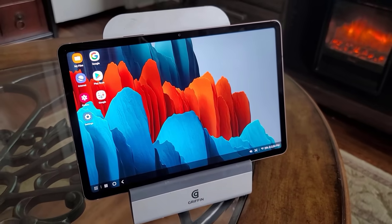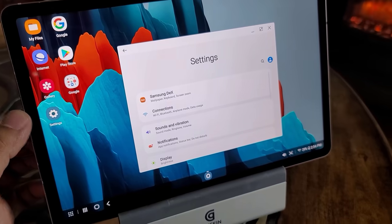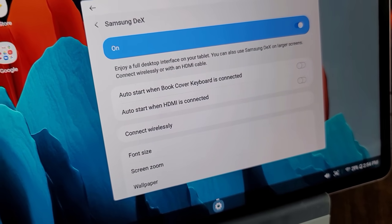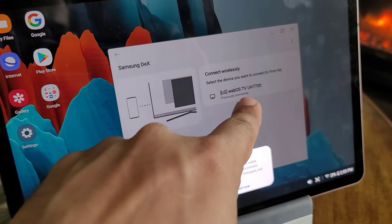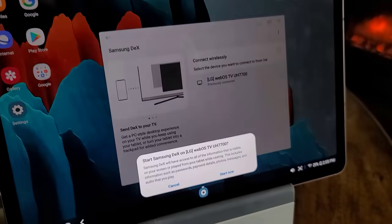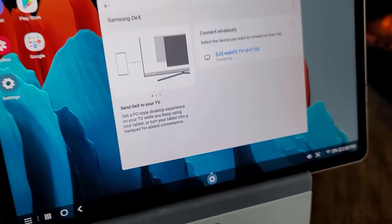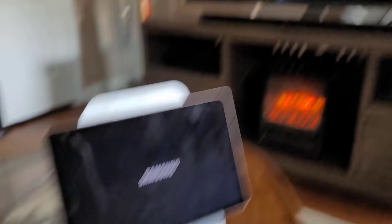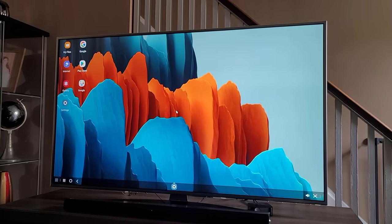Once you're in Samsung DeX mode, go into Settings and then into Samsung DeX. You'll see an option that says 'Connect wirelessly' — tap on it. As long as you have a smart TV on the network, it will find and list the TV. In my case it's the LG TV. Tap on it, tap 'Start now,' and you'll see Samsung DeX start up on the TV.